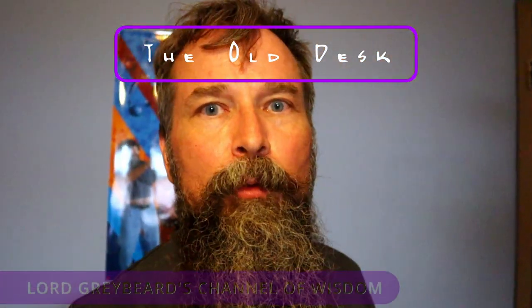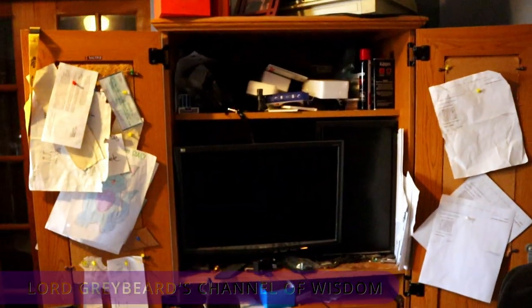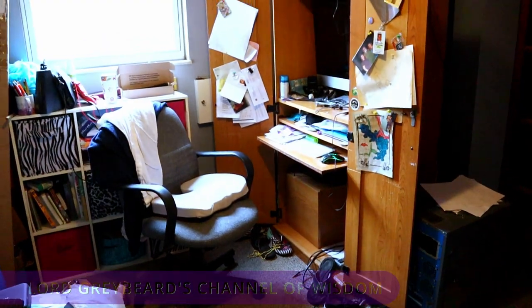I'm almost a little embarrassed to admit this, but this is my office. It's a little bit of a mess. I almost don't even want to show you guys, but this is my desk system — it's a congested mess — and my wife also has the same problem going on here.